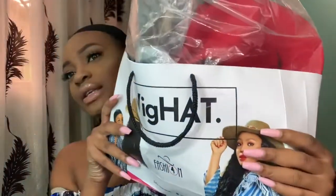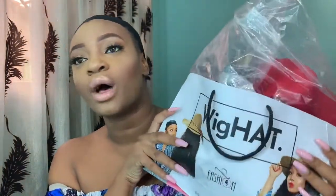So this is Wig Hat, by former Big Brother Nigeria housemate Ifu and Nada. I remember when I first saw the promo pictures, I was like, oh, that's a smart idea — a wig and a hat in one. It's perfect for the beach because it's secure on your head; you don't have to worry about holding on to your wig.